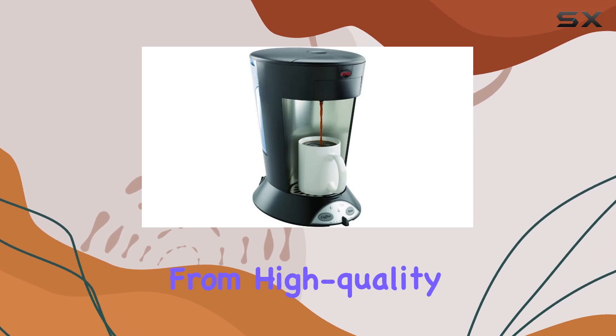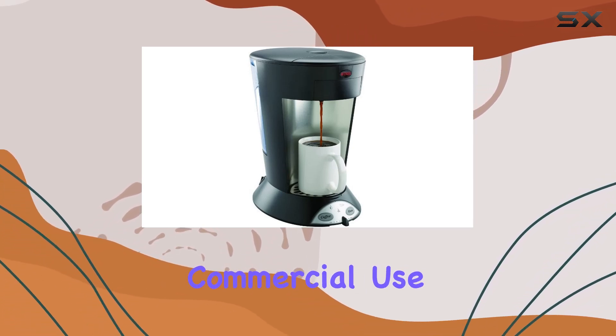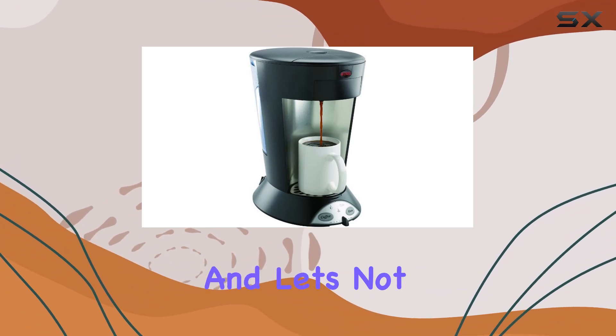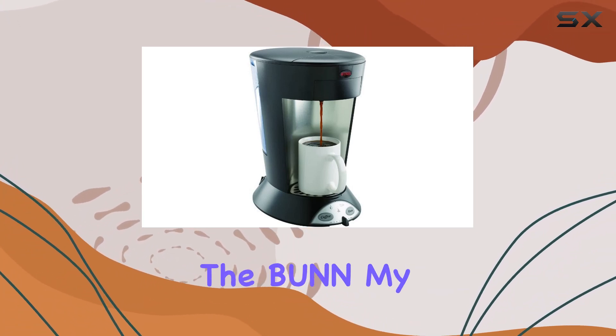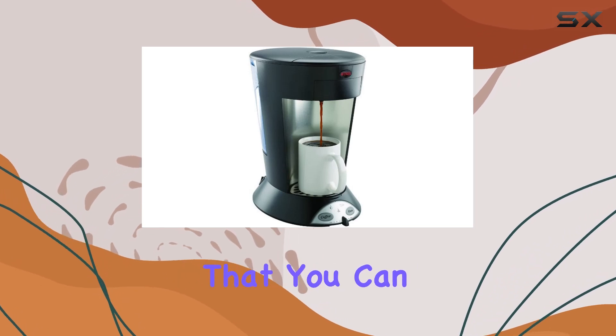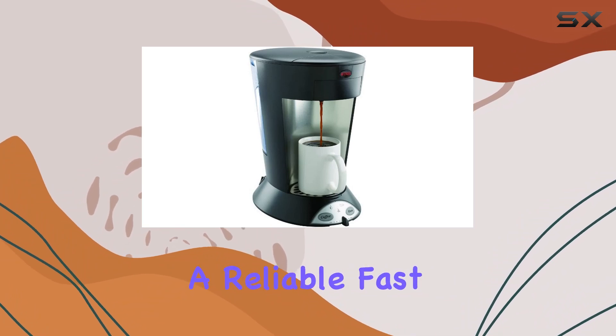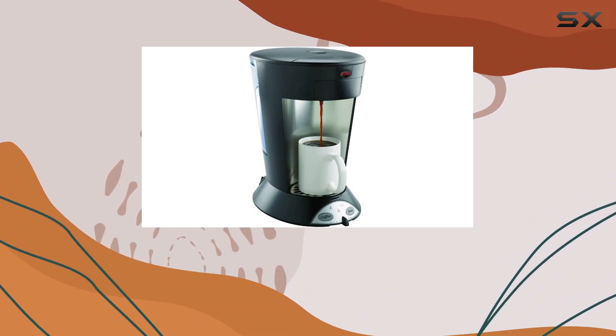Durability is another key feature of this brewer. Constructed from high-quality polycarbonate material, it's built to withstand the rigors of commercial use while maintaining its sleek appearance. And for peace of mind, the Bunn My Cafe comes with a one-year limited warranty, ensuring that you can brew with confidence.